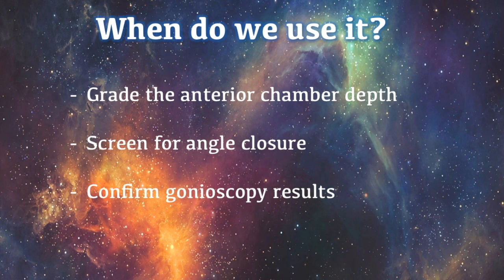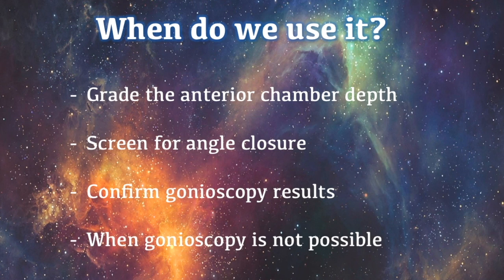The Van Herrick can also be used to confirm or refute the gonioscopy exam results, or when the patient is physically impaired and may not be able to get through a gonioscopy exam.